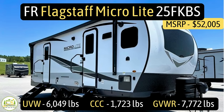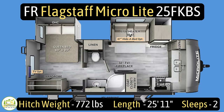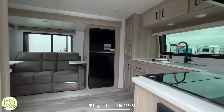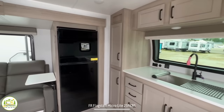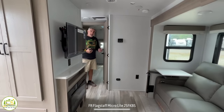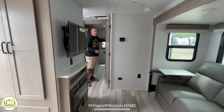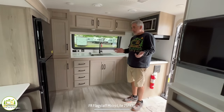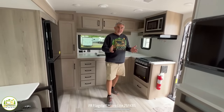This travel trailer is the Forest River Flagstaff Microlite Model No. 25FKBS. It has an unloaded vehicle weight of 6,049 pounds, a cargo carry capacity of 1,723 pounds, for an overall gross vehicle weight rating of 7,772 pounds. The hitch weight is 772 pounds, the length is 25 feet 11 inches long, and it sleeps up to two people. When you first walk in, on the right-hand side you can't help but notice the front kitchen with the big front window. As we wrap around, we go into the theater seating and dinette area, then the entertainment center. In the center is the bathroom, and all the way towards the back is the bedroom. My first impression is that this feels like a much larger camper than it really is — only 25 feet 11 inches long, but you feel like you get so much more space.